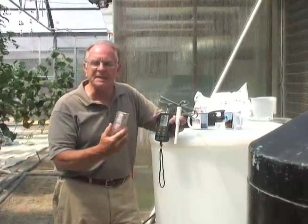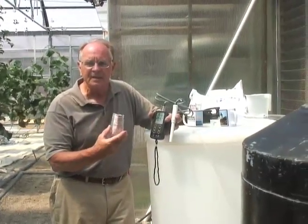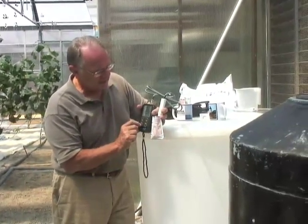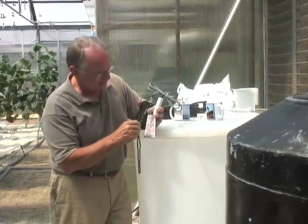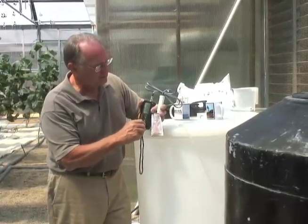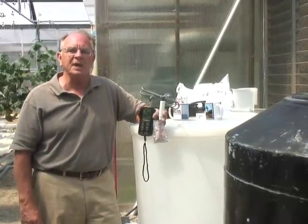To calibrate the EC, we use a known calibration solution — this is 1413 microsiemens, which is 1.4 millisiemens. You put it on the millisiemens mode, put the probe in the solution, and dial in 1.4, and you're done. Now we're calibrated for both pH and EC.